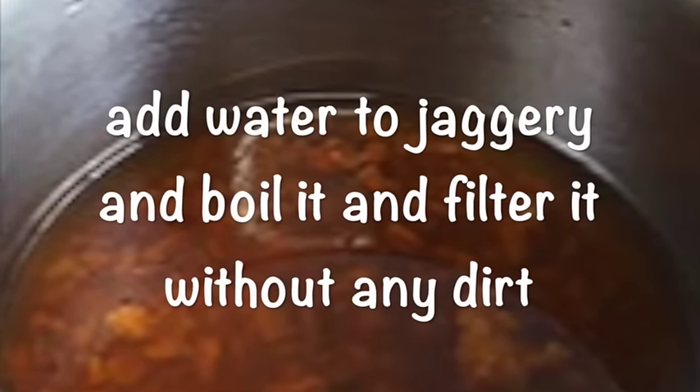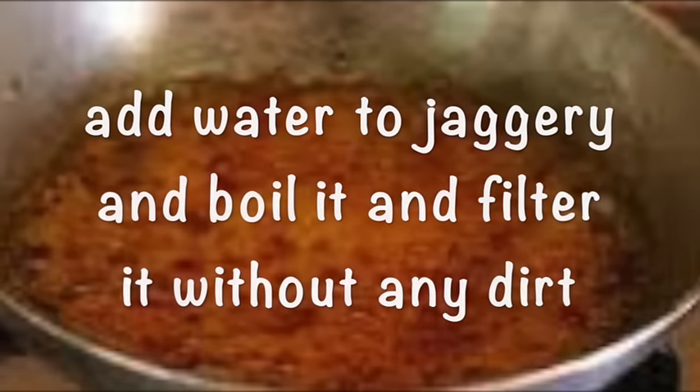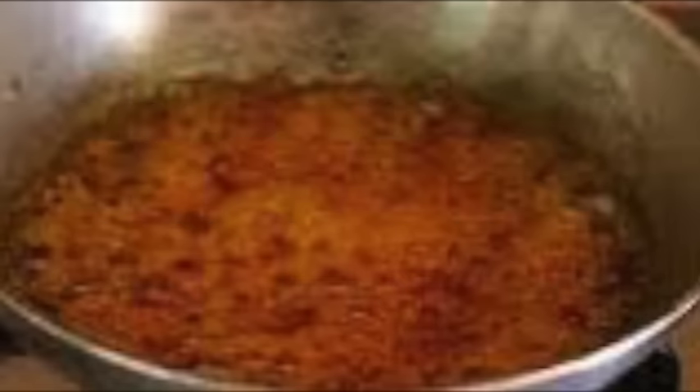Step two: for jaggery paga or jaggery syrup, we are going to add water to the jaggery and boil it and filter it without any dirt.